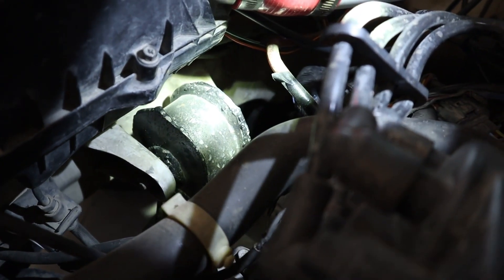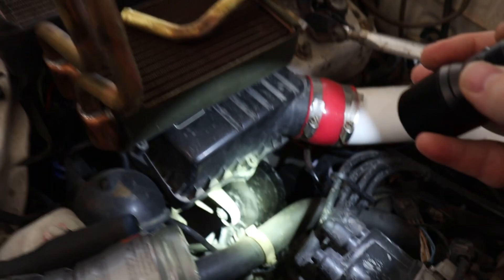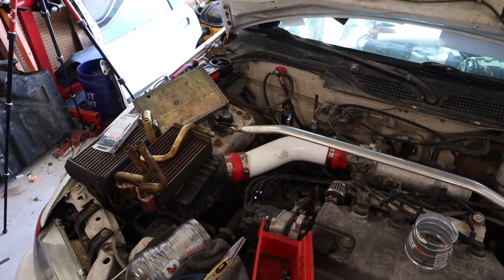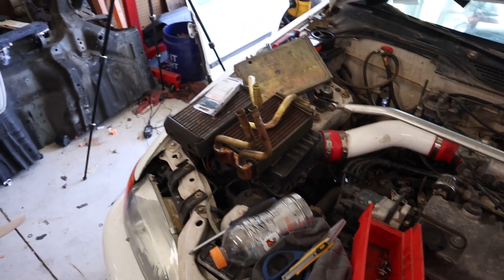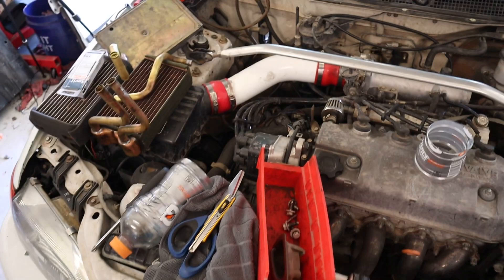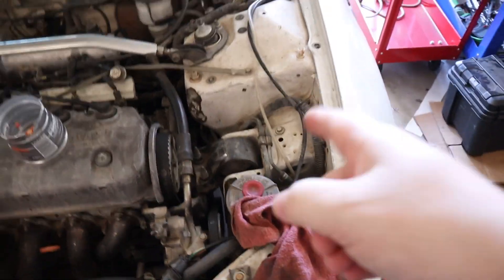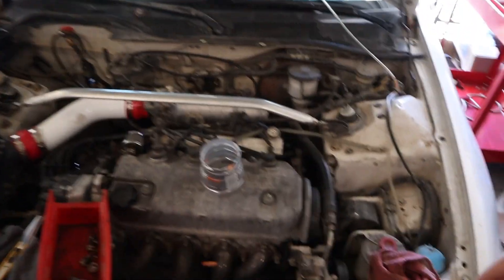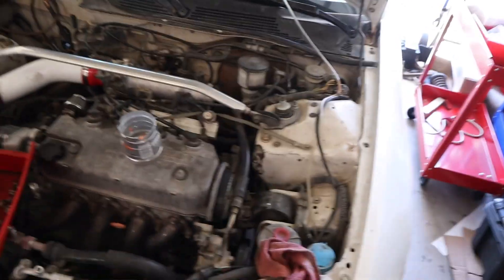That transmission mount is welded — it's got rubber in the middle still, but it's all burnt out from the welding process. I have two of five motor mounts that are solid like that: the transmission mount and the rear motor mount down underneath. This one is still the factory rubber. The two D-links that go up underneath on the front — one's mounted to the compressor bracket, one's mounted to a transmission bracket — go into the body to keep the engine from rocking and vibrating so much.